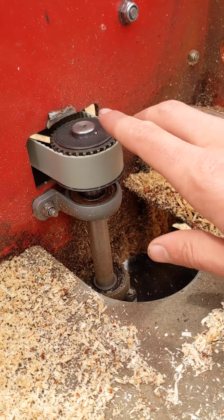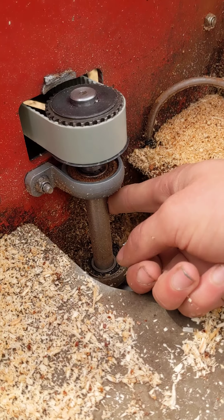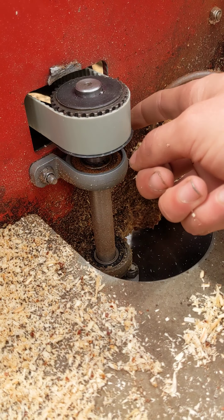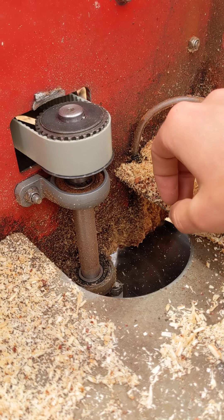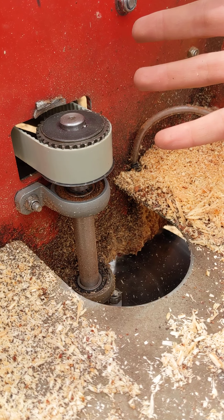That brings us to the next point: this whole drive shaft assembly got replaced when I was working on it in April of 2021. So this is all new and should be good. It's made out of a harder steel than the previous one, so hopefully it lasts longer.